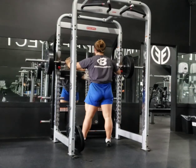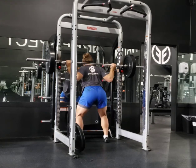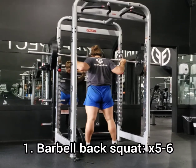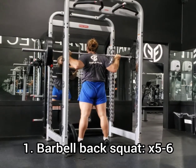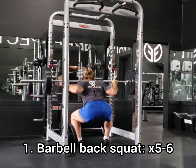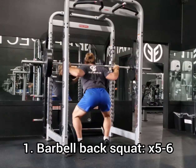Welcome back to Kemp Fitness Professional. This is another hybrid tutorial circuit and I am doing back squats with pull-ups and leg lifts. This is my second set through and I'm going with six, six, and nine for my rep ranges.